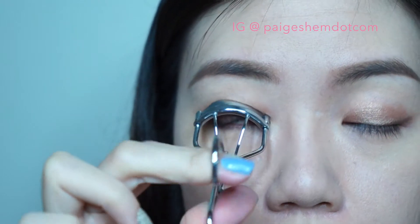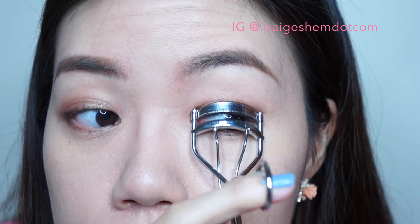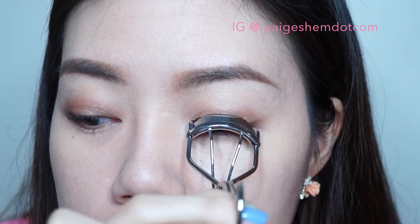Time to curl those lashes. Make sure you are curling 3 parts of the lashes for nicely curved lashes — one closest to the lash line, second at the center of the lashes, and lastly the tip of the lashes.